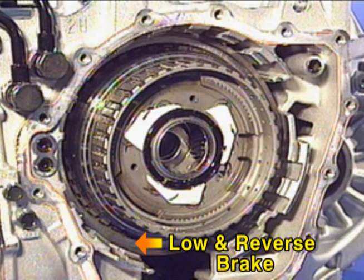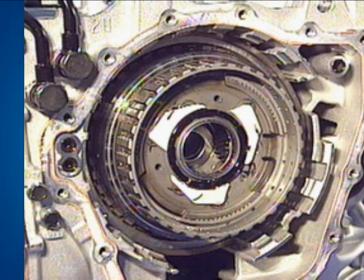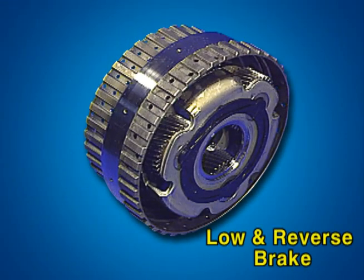This is the low and reverse brake, operating at the reverse and first gear. When the low and reverse brake is engaged, the low and reverse brake hub fixes the rear carrier.